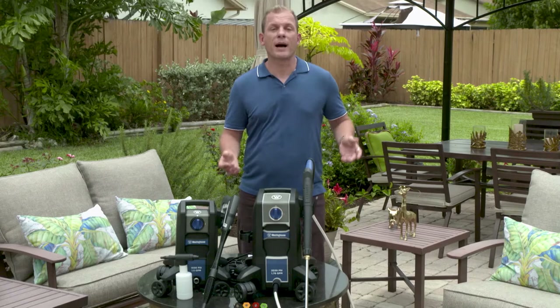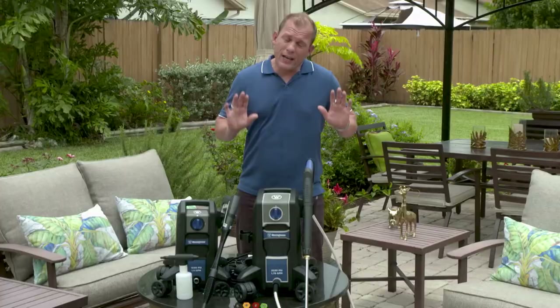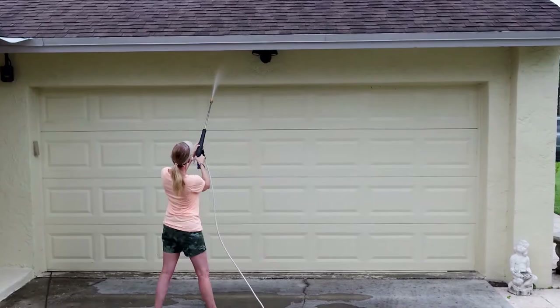The first option we want to talk about is electric versus gas. Now with gas power washers, you have a gas engine, which is more maintenance, as well as having to keep a fuel tank. Unless you're a contractor and you're power washing every day or every week, it's just not really a good option for homeowners. The electric options are a much better way to go — they're easy to store, you don't have to mess with the fuel, they're really easy to use, but still pack quite a punch.